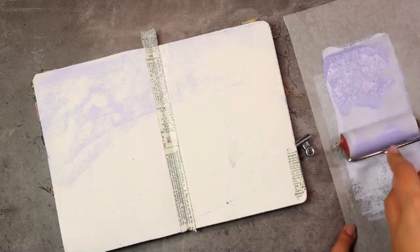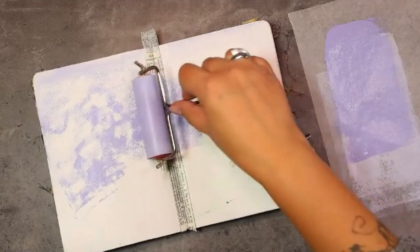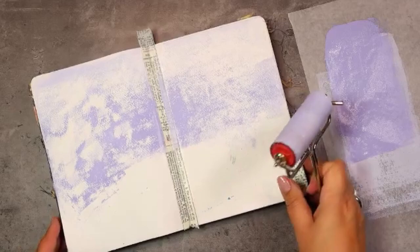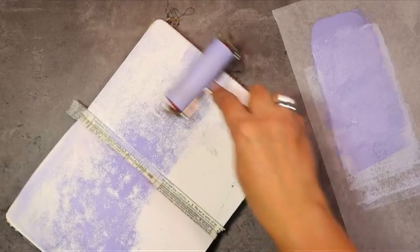If you don't have colors that really match together to create this kind of gradient, just start with one base color and add white to lighten it up and black to darken it. That way you will end up with the same variety of colors and you will be able to create a rainbow gradient just as well.